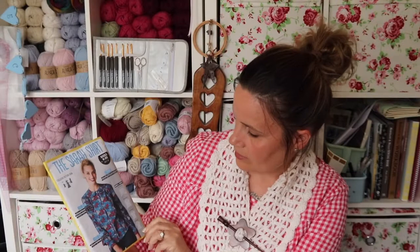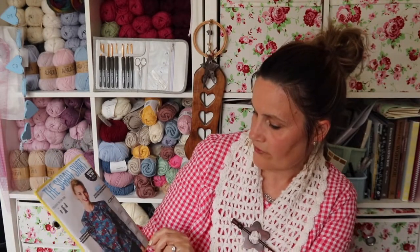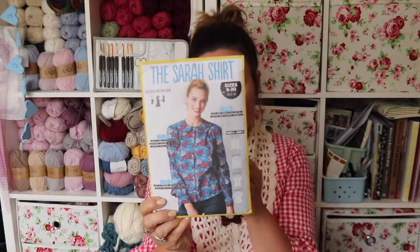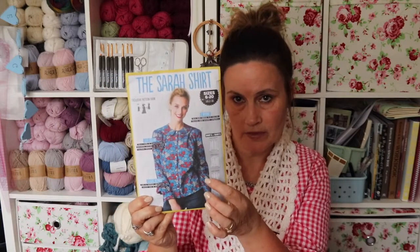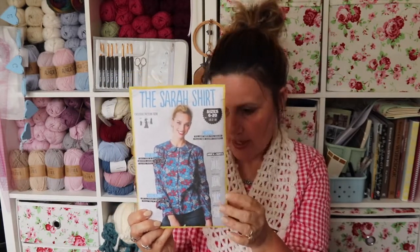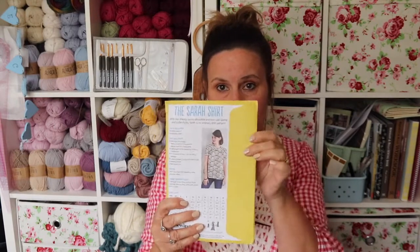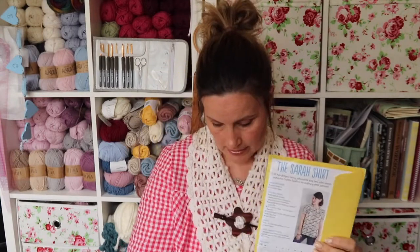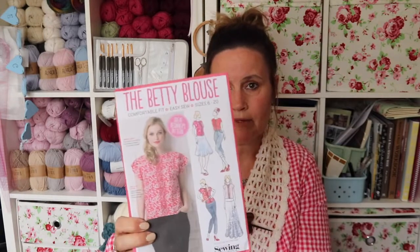The next one I really really wanted is the Sarah Shirt. I had to wait and see if it came up again because the first time it appeared I wasn't able to get it, but then somebody posted it and I managed to grab it. There are a couple of versions — a long-sleeved version or a short-sleeved version — and it's got a gorgeous Peter Pan collar and button-front detail. I've really had my eye on that one.